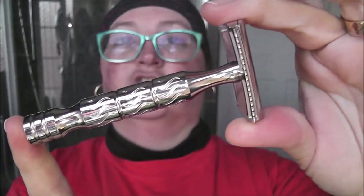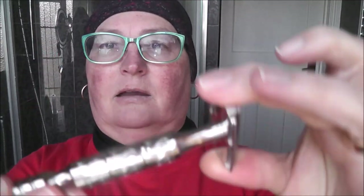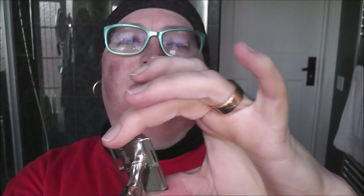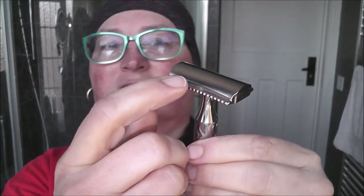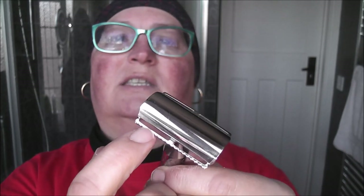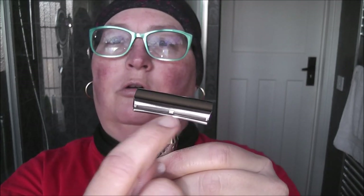I am going to be using my Spanish razor, which is always a treat for me. This is my Huss Zeppelin version two. It has a few differences — it has no blade overhang once you put the blade in. And it has on one side a scalloped comb, where the blade gap is larger on this side than it is on the normal side.